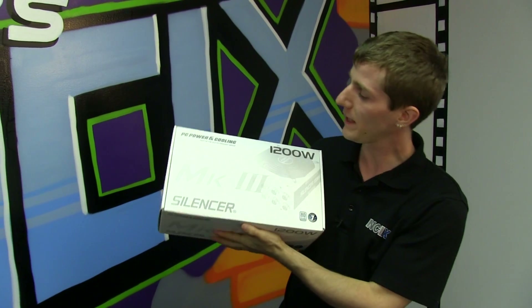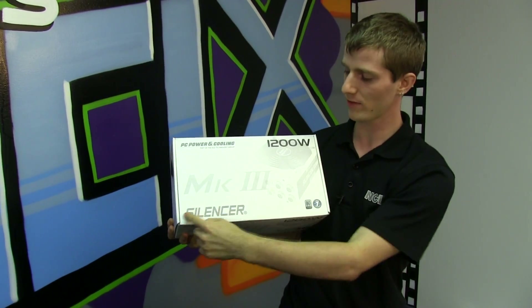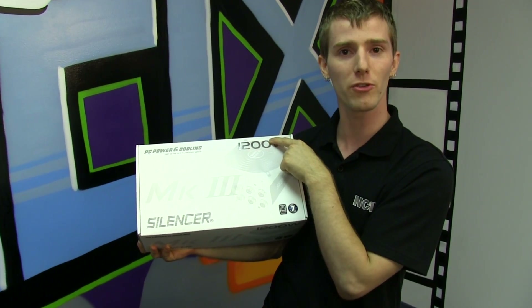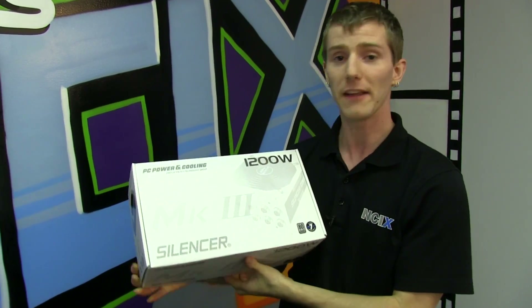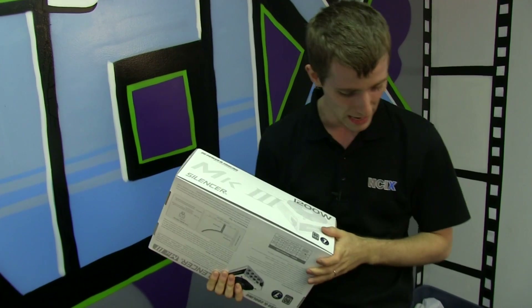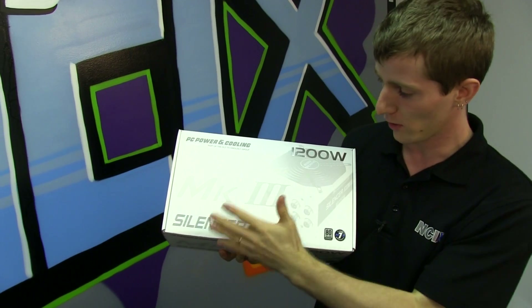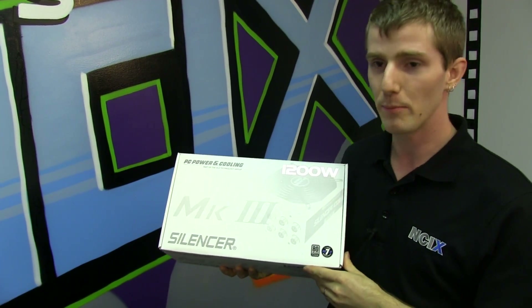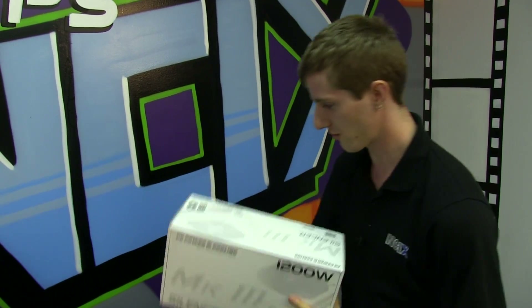Welcome to my unboxing and first look at the PC Power and Cooling Silencer MK3 1200 watt. This is a very odd way to lay out the text — I don't know if there's any culture on earth that reads things in this order. But if the power supply is good enough, it doesn't really matter, because this is basically the equivalent of the partner that has it all — looks, brains, conversational ability, and can do pretty much anything.